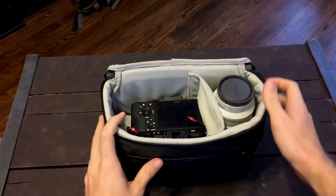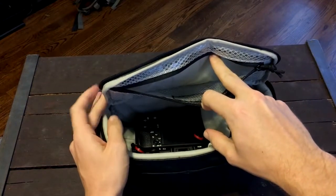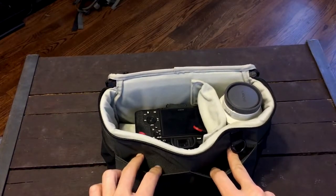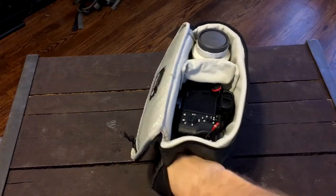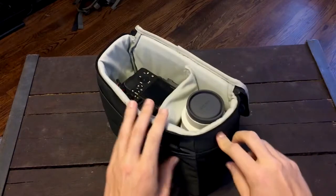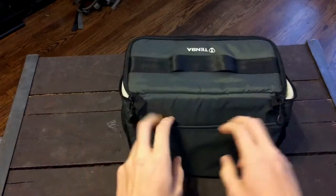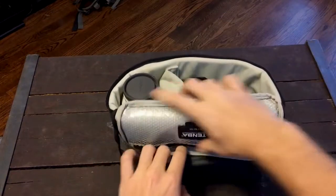This bag has all sorts of other pockets. There's a zipper pouch right up top where you can put batteries, cables, and memory cards. There are also two compartments in the front for additional storage. On the sides there are elastic bands — I like to keep my fresh batteries on one side and drop used batteries on the other side. It's a really nice organizational system. On the back there's a sleeve where you can store stuff as well.